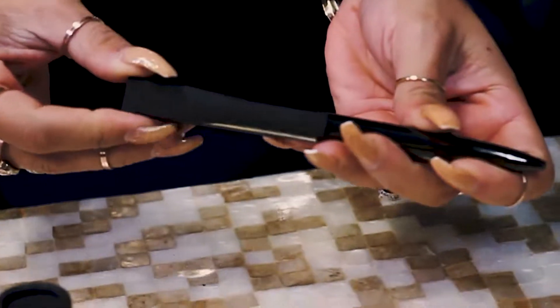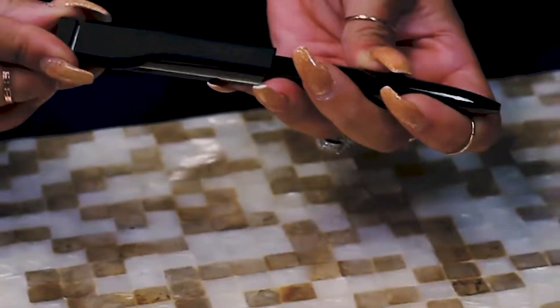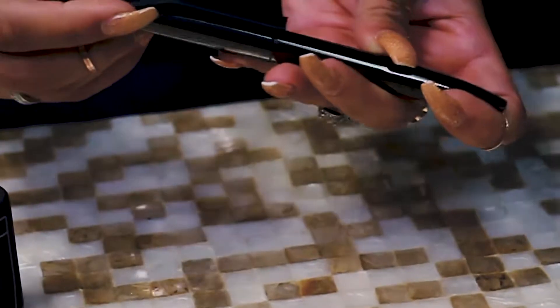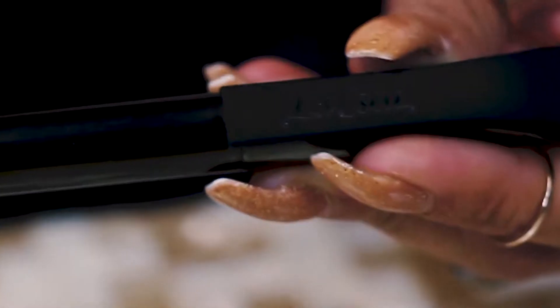This pen actually has a 4 gigabyte flash drive on the end of it — a really cool way for you to store some knowledge you want to embark upon your recipient. It'll still come with the same cool laser engraved logo, but because it's brushed underneath you'll get that cool chrome effect on it.